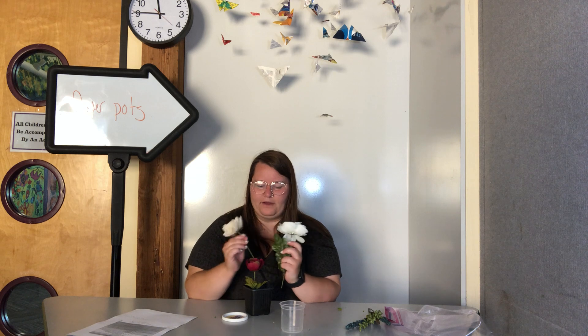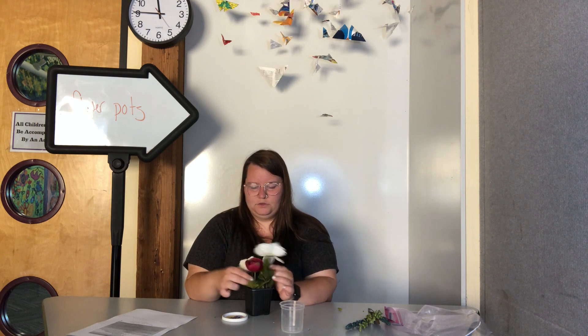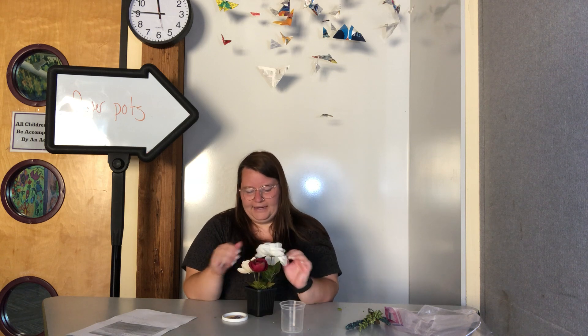So right now I've got one red flower and two white flowers in my flower pot. Maybe you go ahead and count the amount of petals on each flower. I've got one, two, three, four, five, six on this little red one.